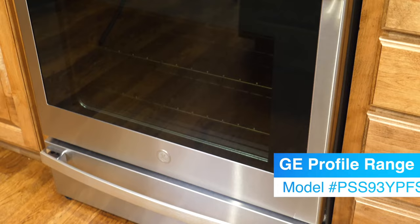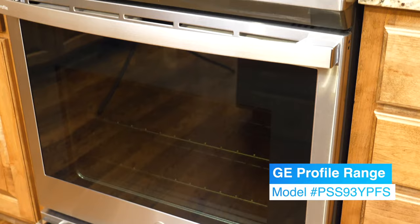This video is all about your questions — all the questions you had about this GE Profile Oven. We had done a previous video where we installed the oven and did a basic review of it, and out of that you all had some additional questions, so we thought it would be a good idea to record a follow-up video. If you haven't seen that video, there's going to be a link around here somewhere, but otherwise let's go ahead and jump into it.